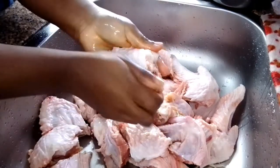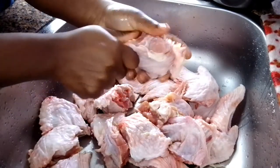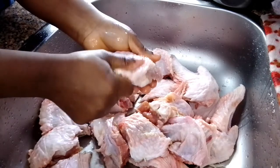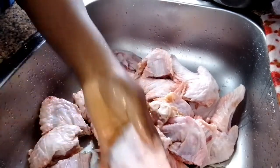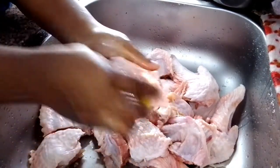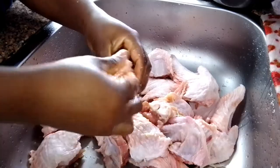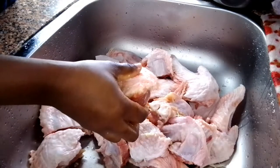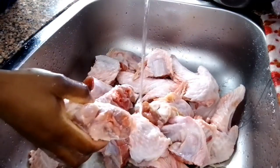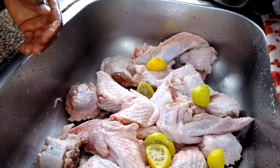But because I want mine to absorb a little bit of lemon flavor, I just scrub it and then leave it and proceed to scrub the other ones. You can also use this method to clean your chicken, to clean fish. And if you don't want the turkey to absorb the lemon flavor, once you scrub it with the salt, just rinse it immediately.